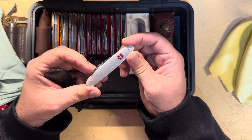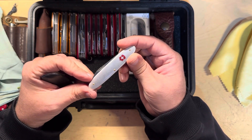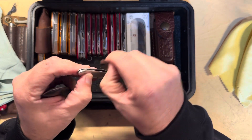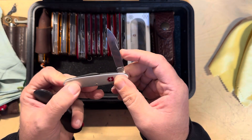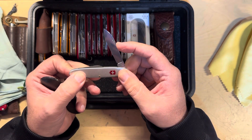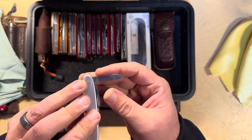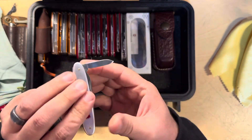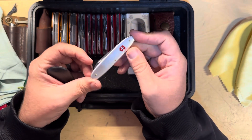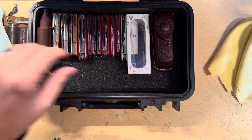This is an older model — I forget the name of this. Secretary, maybe. I think that's an 84 millimeter blade, maybe — it's not 74, it's bigger than that. And this one has a very small pin blade as well. I believe this one's called the Secretary. A lot of kind of unique things in here.